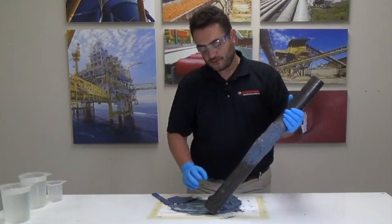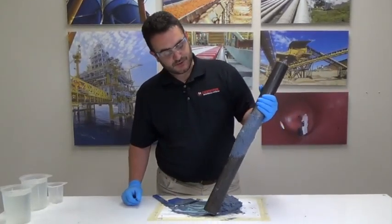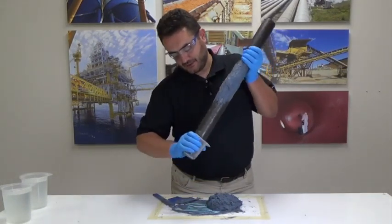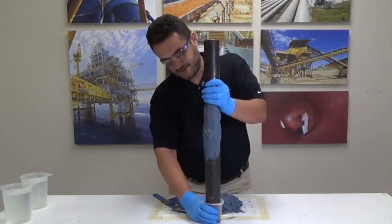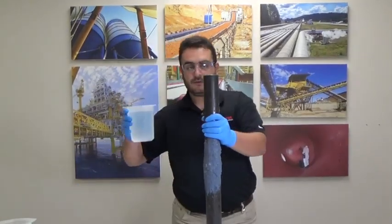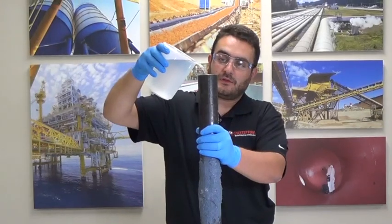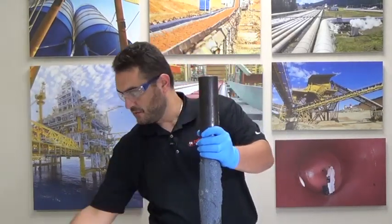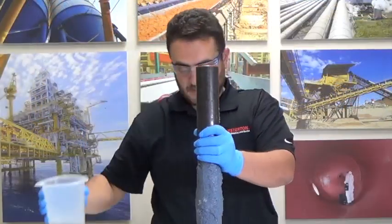So now what we're going to do, we're going to cap the bottom of the pipe and fill it with water to see if we have any leaks. So here we go, let's take a little — pop that at the bottom.